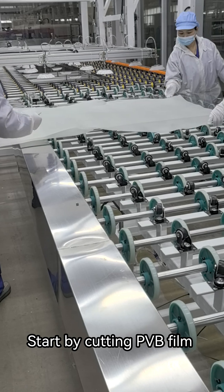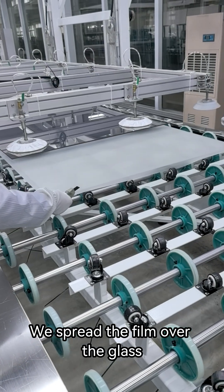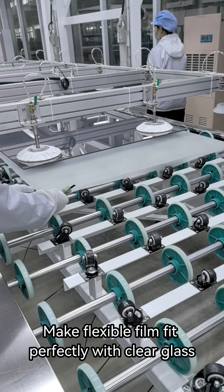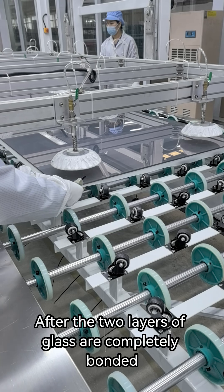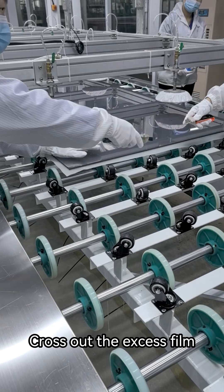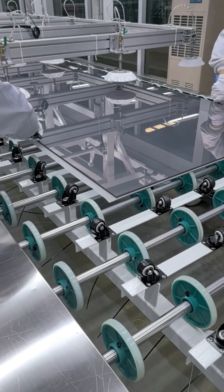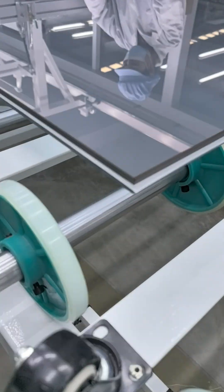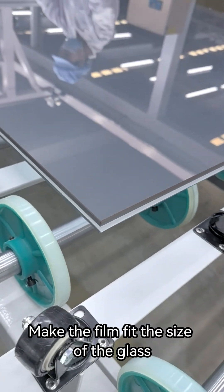Start by cutting PVB film. We spread the film over the glass, making the flexible film fit perfectly with the clear glass. After the two layers of glass are completely bonded, cut out the excess film.